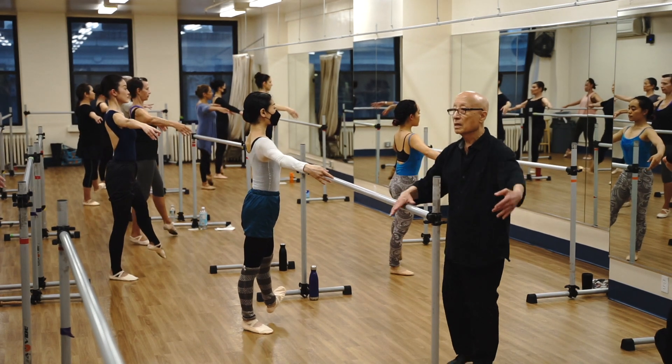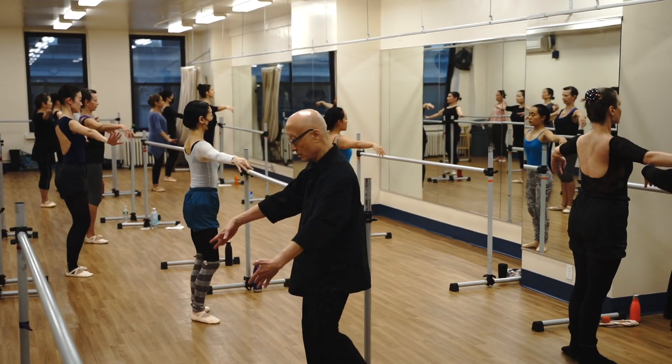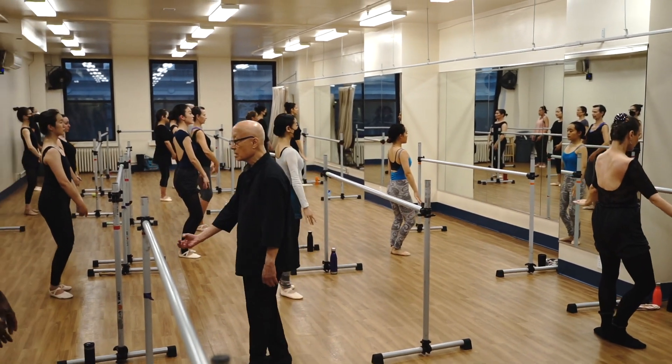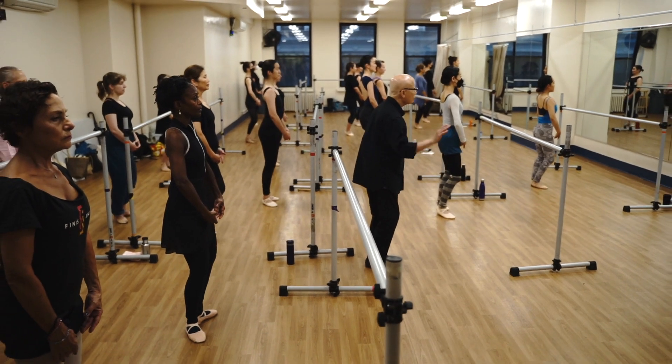Now down those. Arm down. Now toes. Pull.